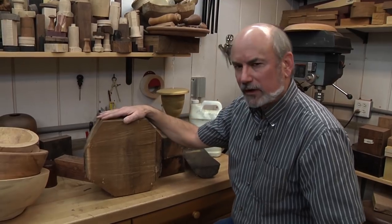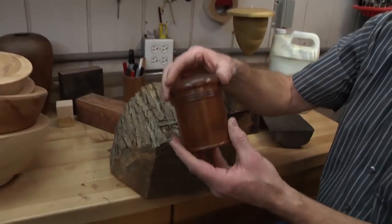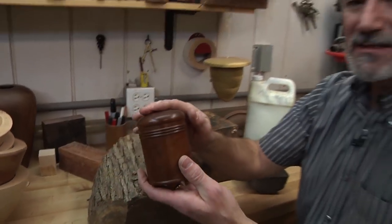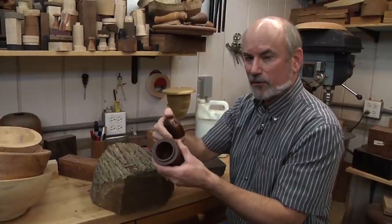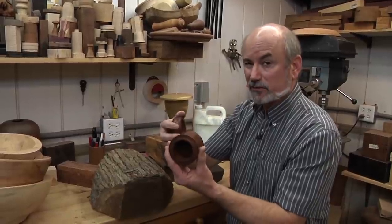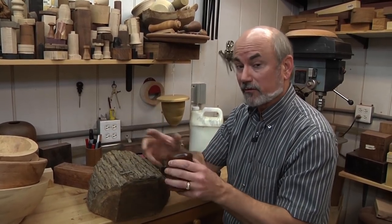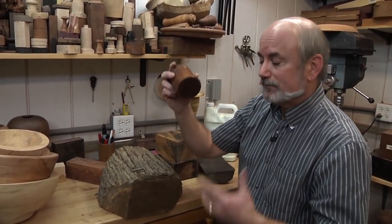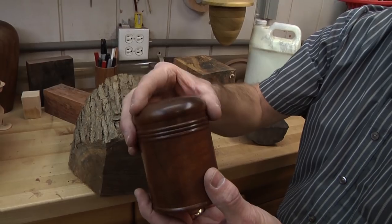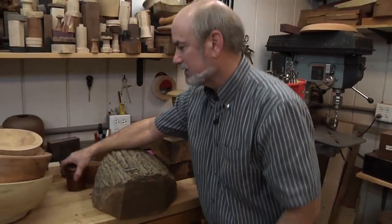With green wood, if you want to wind up with something as nice as this box with a tight-fitting lid, you need to rough-turn it to about one-tenth of its final diameter — about three-quarters of an inch thick. Then you put it in a bag with some shavings and let it dry. Once it's dry, then you can turn it to final dimensions, because if you turn it while it's wet, the fit will never happen — the wood will expand, contract, possibly split, or the lid will get stuck and you can never get it off.